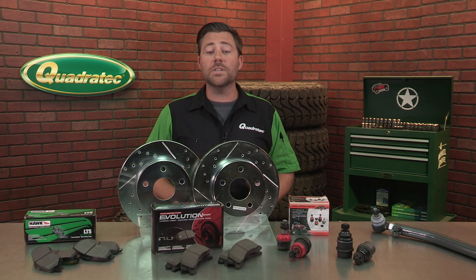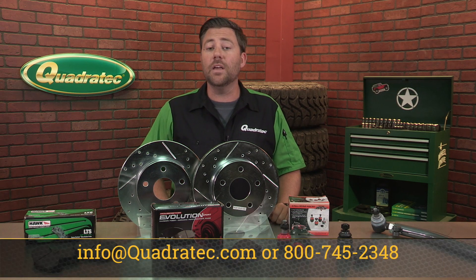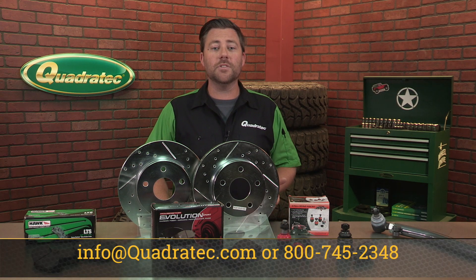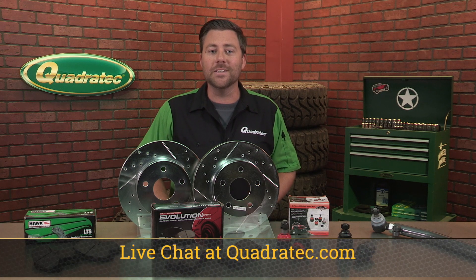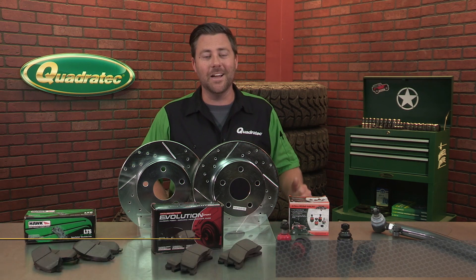Now if you have any questions for one of our Jeep experts, simply shoot us an email to info@quadratech.com, give us a call at 800-745-2348, or live chat at quadratech.com. I'm Rob, I'll see you out on the trail.